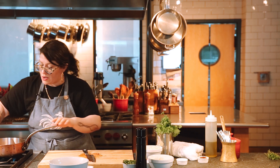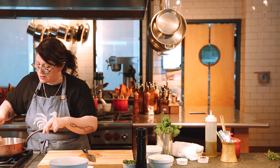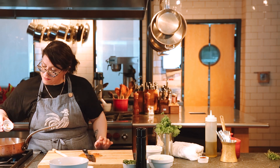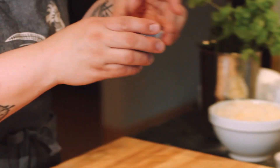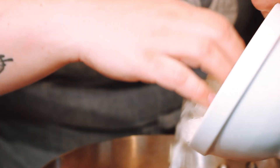I'll continue to add my other spices now that I've incorporated the chipotles. The medium heat is working great so I'll leave it there. I'm going to add some ground cumin, some chili powder — today I'm using a dark chili powder, but regular chili powder would be just fine — about one tablespoon. And I'm going to add about half an onion.